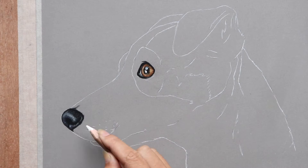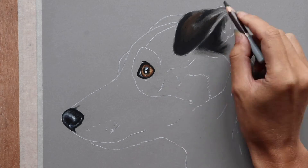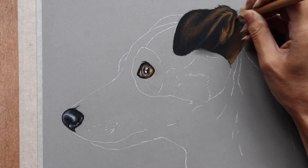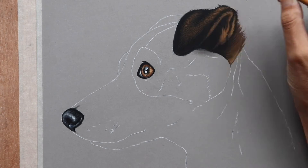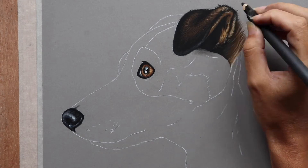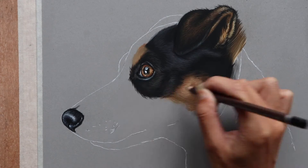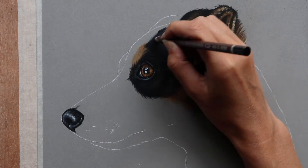As you can see, it's a side profile, so a little bit different than the traditional front-on pose of a dog. On occasion you'll get a client who will request a side profile, so it is important that you master and familiarise yourself with the shape of an eye from the side, nose, and the fur direction as well.